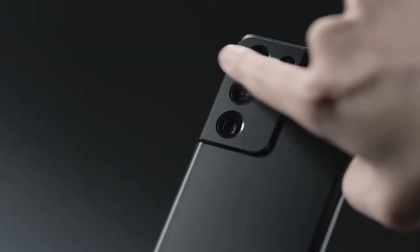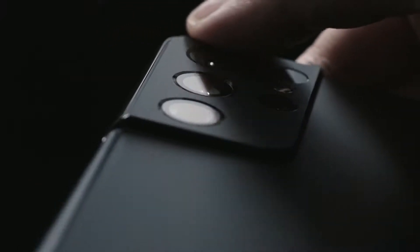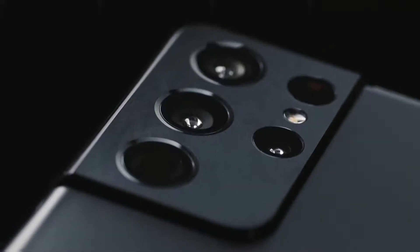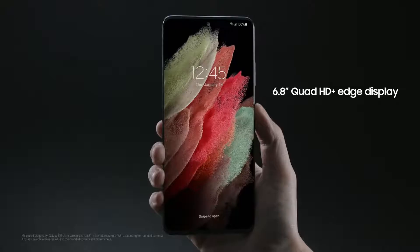The contour cut camera housing wraps around the side to become one with the frame. You won't find this on any other device. The S21 Ultra has an Infinity-O display with super slim bezels, and the screen-to-body ratio is really impressive.